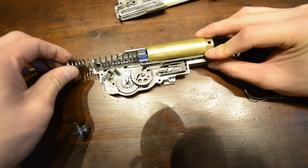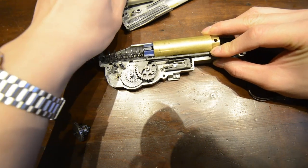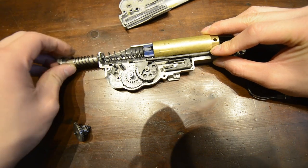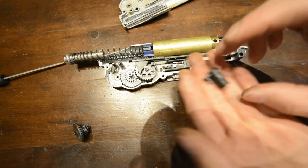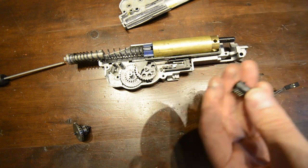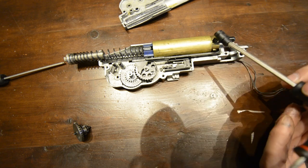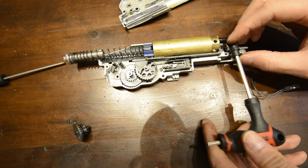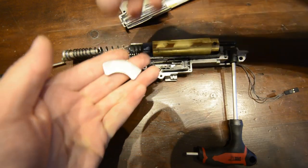With the above installed, replace the AEG spring back into the rear of the piston followed by the spring guide, but do not tension them. Find a suitably large screwdriver and put this through the BB feeder. Ensure the BB feeder's spring is in place and mount it back into the gearbox. It is only held in place by gravity, friction, and the weight of the screwdriver holding it down.